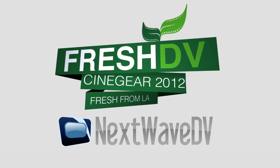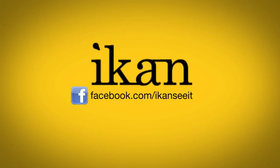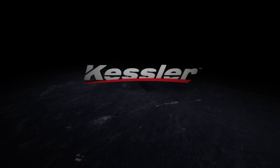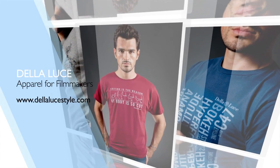Fresh DV's coverage of Cinegear is brought to you by Next Wave DV and Cinevate, tools for filmmakers and photographers. iCan: features you need, prices you want. Kessler: innovative tools for filmmakers. Della Luce: your life, your style.